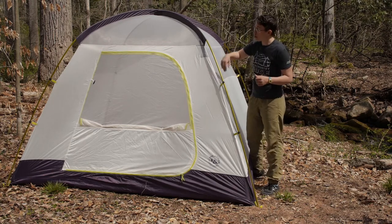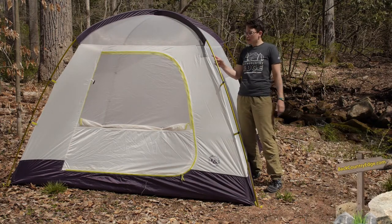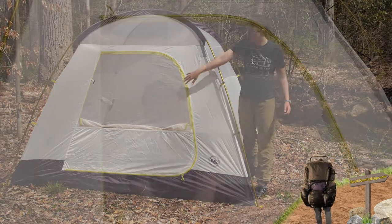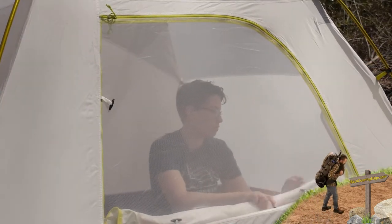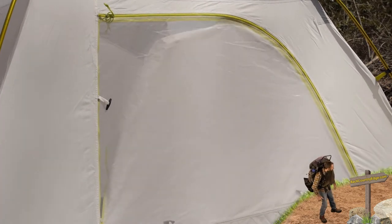The door on the front gives you really easy access into the tent — you just have one door. There is modularity to the door: you can unzip half of it, and we have it unzipped here so that you have a lot of breathability. But if you need more privacy, you can zip that up and you have got that opaque material.